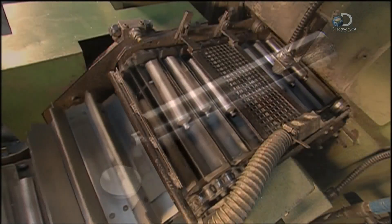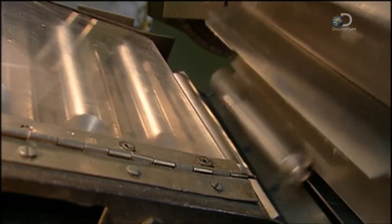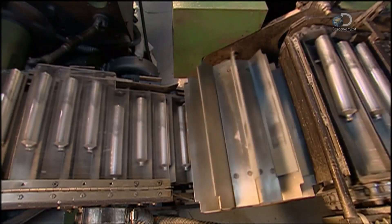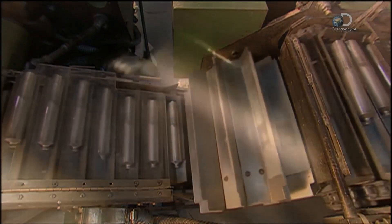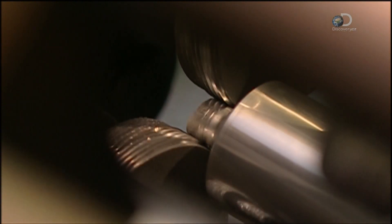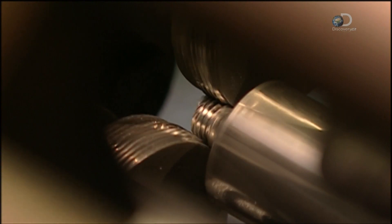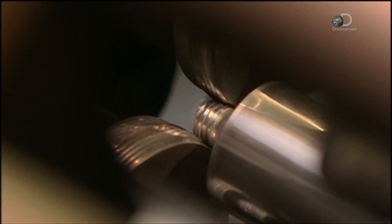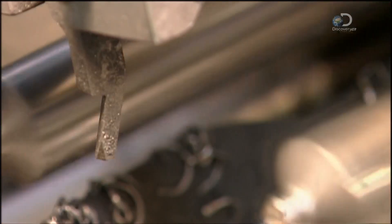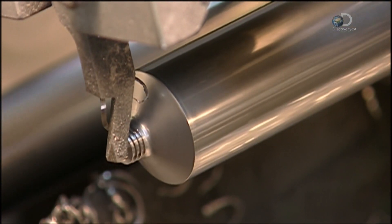This machine uses compressed air to align the tubes for the next step. A trimming machine cuts threads into the necks by passing each one between two synchronised rollers. Stationary blades trim the top of the neck, making the surface smooth and safe to handle.